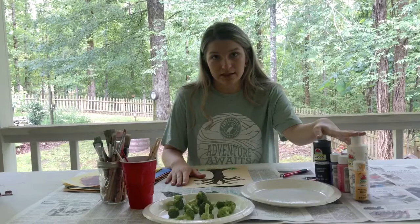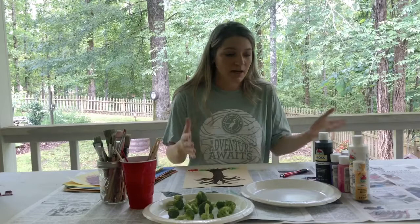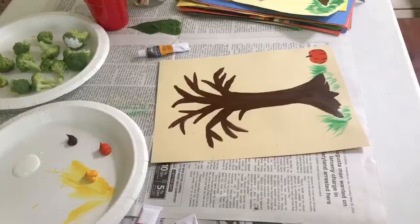So our first step is to choose some colors of your choice. Maybe you want to do a spring color tree like I did earlier and want some pinks and purples and reds, or maybe you want to do a fall tree like I'm about to do and get some browns and reds and orange and yellow maybe. Or you just want to do your favorite colors, whatever that may be. Just choose whatever colors you want as your leaves on your tree.